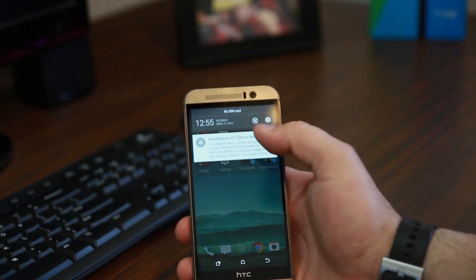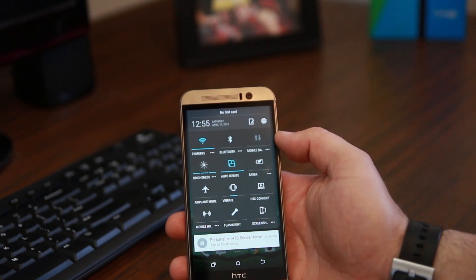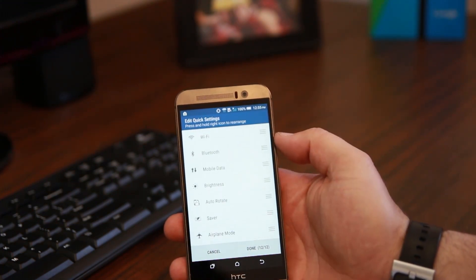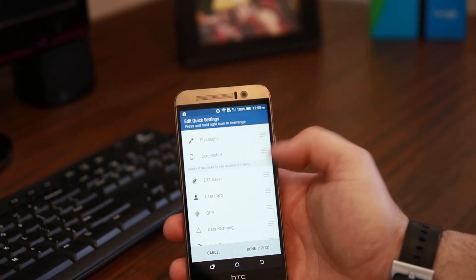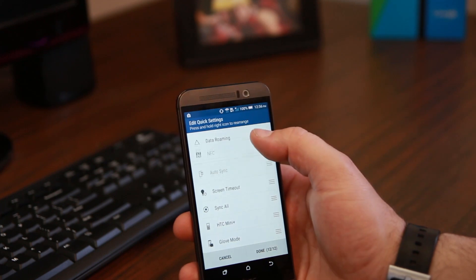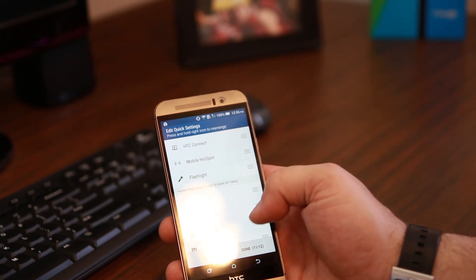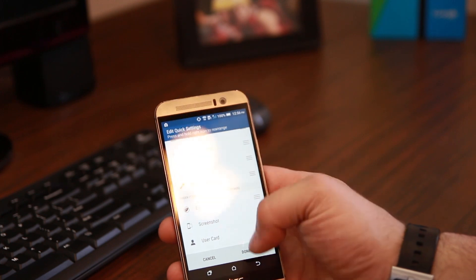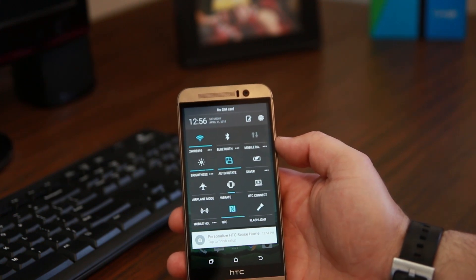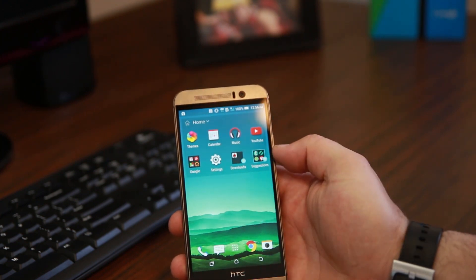We're going to go into our pull-down. It's got all your little toggles on here, which is nice. You can go ahead and arrange the toggles — you can have 12 out of all of these. Here's your dividing line, so you can only do 12 but you can rearrange them. For example, I'm going to bring NFC up here and take screenshot off. Now when you pull down, there's NFC right there so you can turn NFC on and off. One of the things that's nice is you can tap these three little dots and it'll bring you into deeper settings, which I really like.